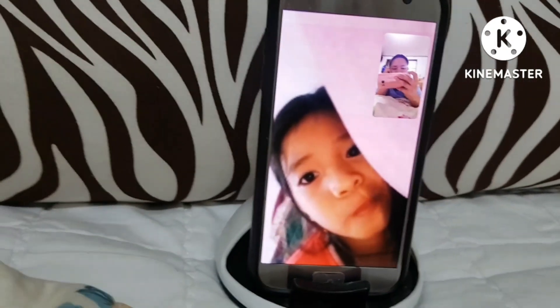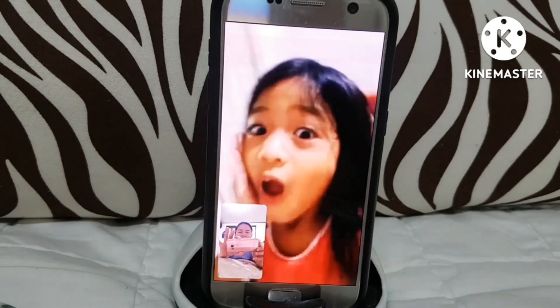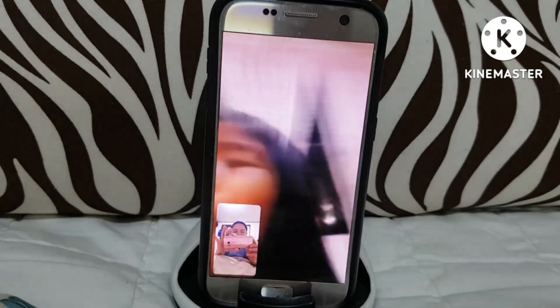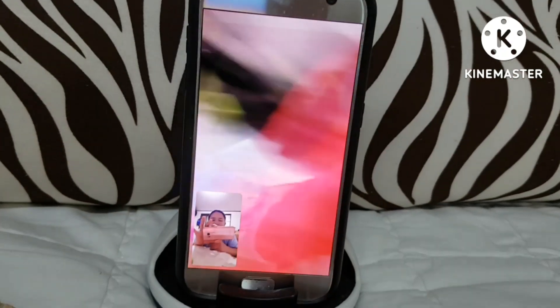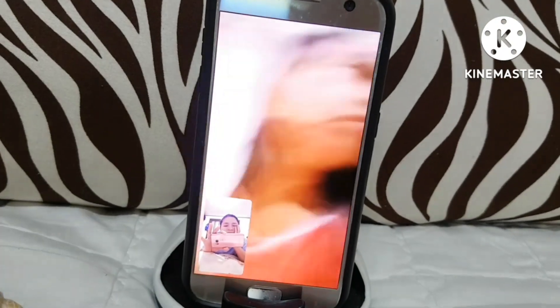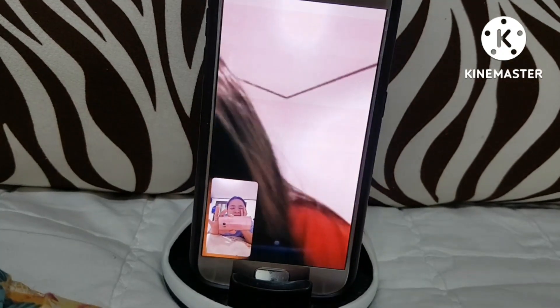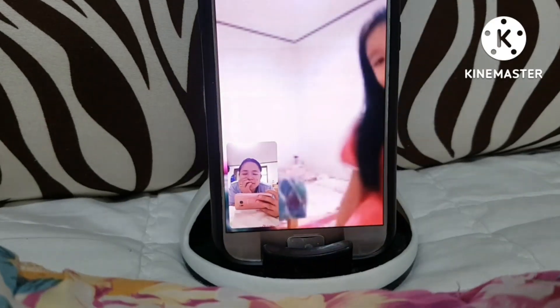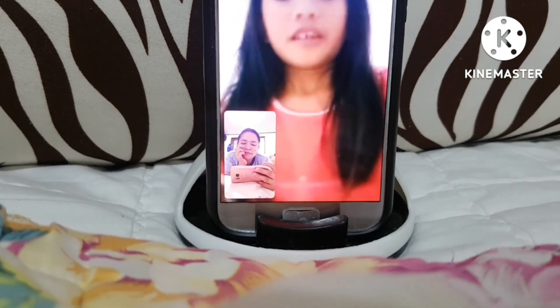Sabi ko magsalita sa English, ganyan pala yung salita niya. Once upon a time, I have a new one — let's go with it. Show your umbrella and the broken — stop toys. Yes, I have to tell you something. Okay, okay, okay. Three, two, one, go!